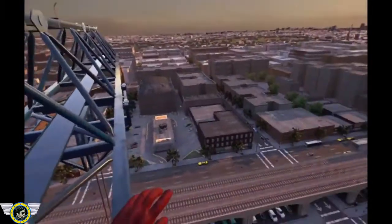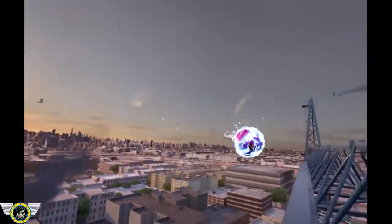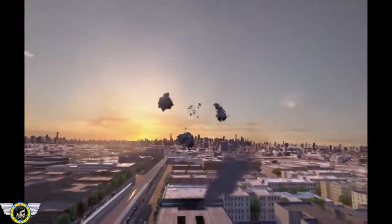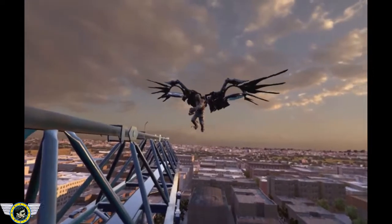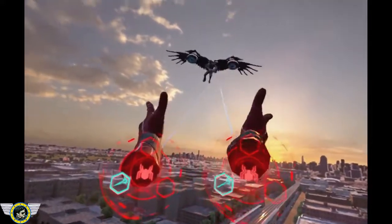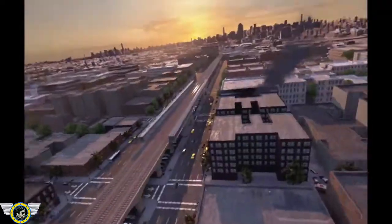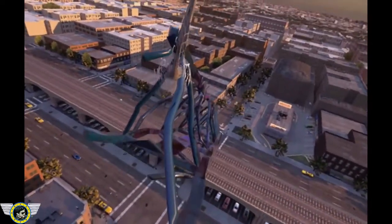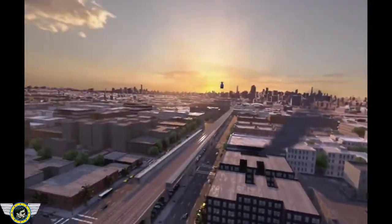Alien energy sources within sight range. Determining cause and sending a drone to get a trace. Source of alien energy is getting closer, 100 meters and closing. Structural integrity failing. Use your Web Net to repair quickly. I have disabled other webs for your convenience. Crane stabilized.